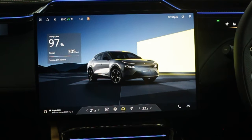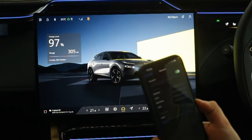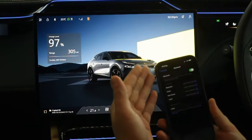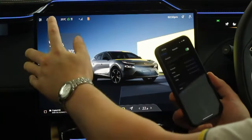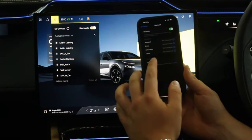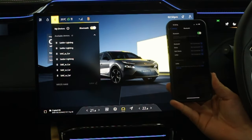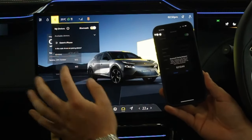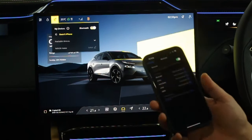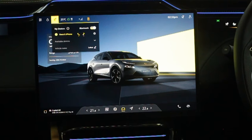Now I'll go through pairing a phone for Bluetooth. I'm using an iPhone but Android works very similarly. Tap the Bluetooth logo at the top — this brings up available devices. On the phone, select Lotus from the Bluetooth settings. The car will prompt for a pairing code — confirm yes, allow contacts and favourites to sync, and you're done. You can see the pairing is complete for both phone and music.